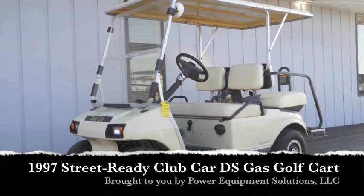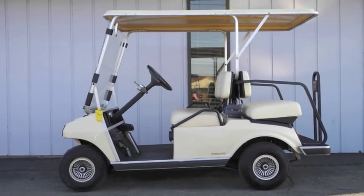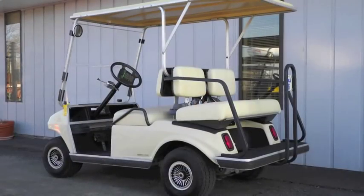This 1997 Clubcar DS Street Ready Gas Golf Cart is a great value for a street ready gas cart. It's already equipped with premium lights, windshield, rear view mirror, horn, and seat belts.